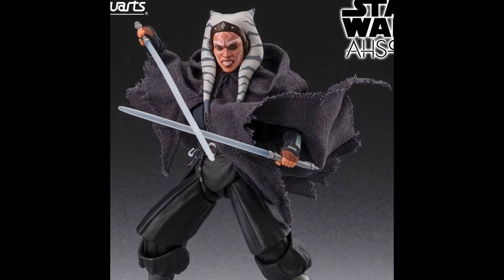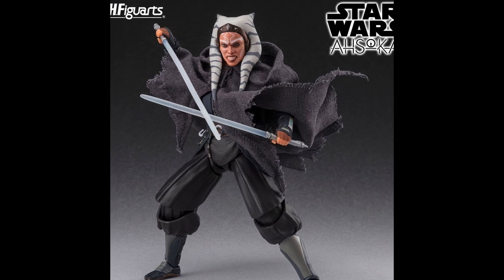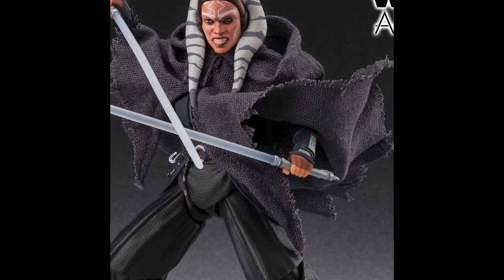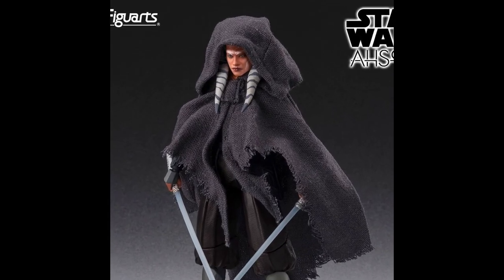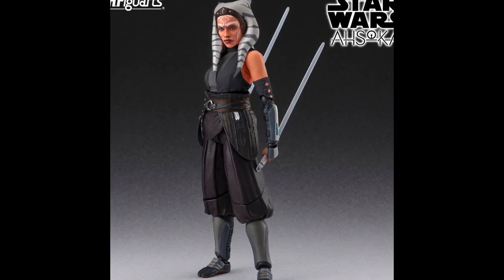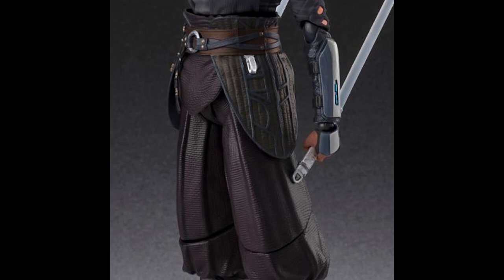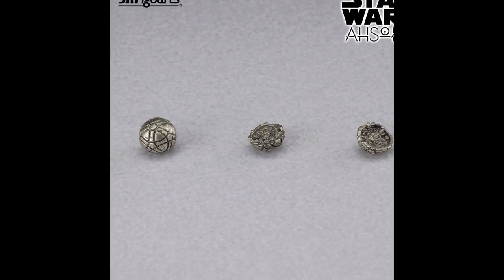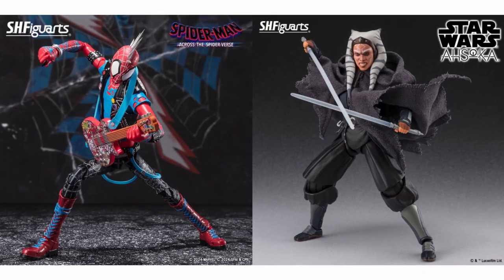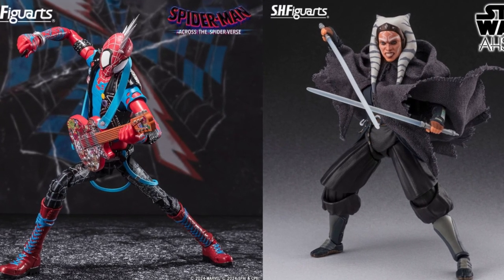Next, Ahsoka from the Star Wars Ahsoka series. Her facial design is nice, similar to the live-action cast. Ahsoka comes with two iconic lightsabers and a robe made from cloth material so you can display it in many poses. There's a large hood that can cover almost her entire head and can be removed if you don't want to use it. The details on the clothing are very nice. It's rare that Tamashii makes a mistake in creating figures from the Star Wars series. The other accessories include a star map ball and part of the ball cut in half. Each of these SH Figuarts figures will be released in July, with pre-orders opening on March 4th.